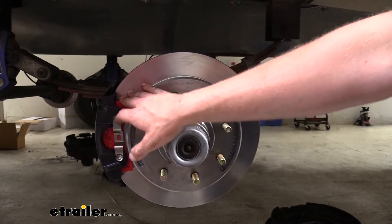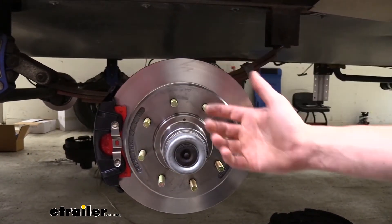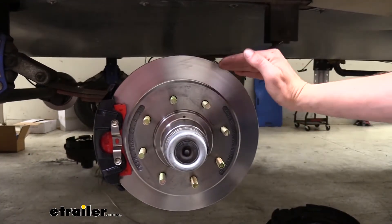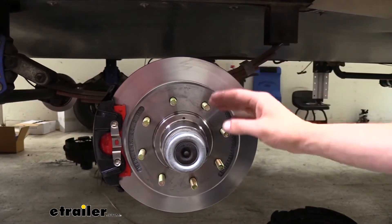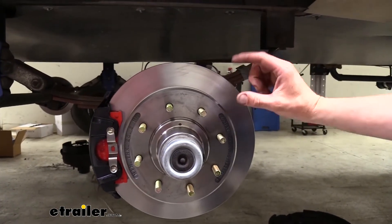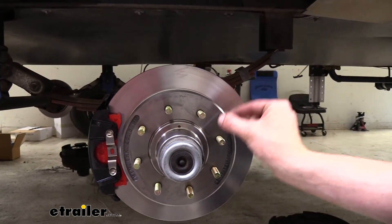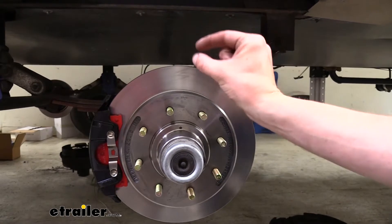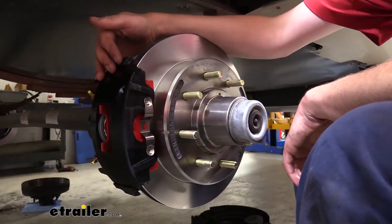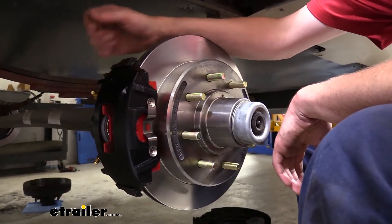It does this because it has more surface area that it can grab — we have a pad on each side of the rotor and the clamping force is going to be better than how drum brakes work, instead of pushing the shoes outward, which has significantly less contact. If you've ever looked at a pair of shoes after taking them off, you'll see that usually towards one side the pad is very thick because it hasn't even touched the brake drum, and the other side is quite a bit thinner. Our caliper and bracket is constructed of cast iron with an e-coat finish to protect against rust and corrosion.